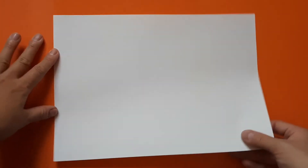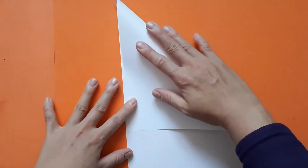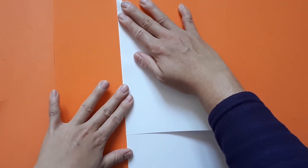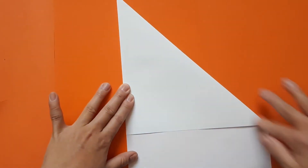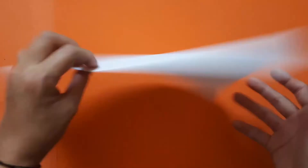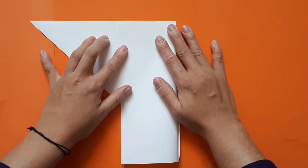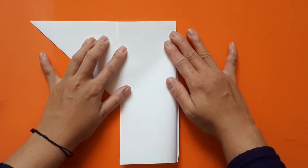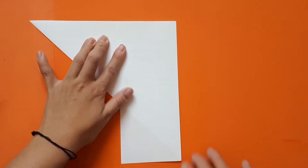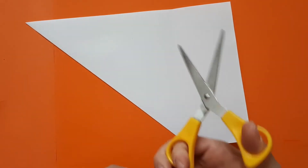First of all you need to turn your rectangle into a square. Take one corner and bring it down to the other edge, line up the sides and press down, using your fingernail to score along that crease. Turn the whole thing over, fold this over to separate off the rectangle, make sure the edges line up, use your fingernail to score along that crease, and then cut along that crease with a pair of scissors.